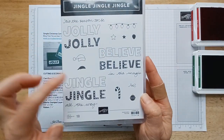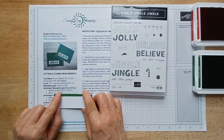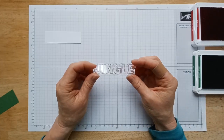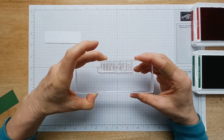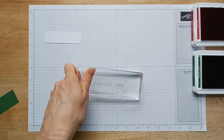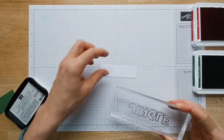You're going to start by choosing which sentiment you want to put on the front, and I've got the measurements for those over on my website. Or if you're an email subscriber, you'll get this print and make project sheet so you can figure out exactly what size you need. I'm going to choose the jingle sentiment and line it up on my grid paper, then take my block and line that up — that will make sure my sentiment is nice and straight. Now with big stamps like this, sometimes it's easier to bring the ink to the stamp so that you don't get it all over the block.